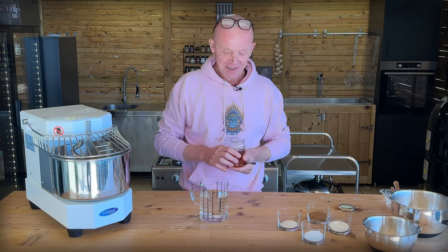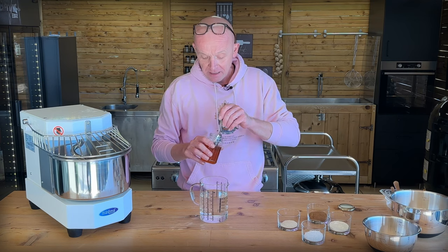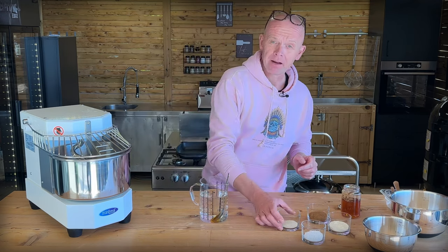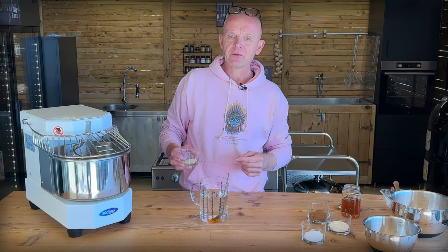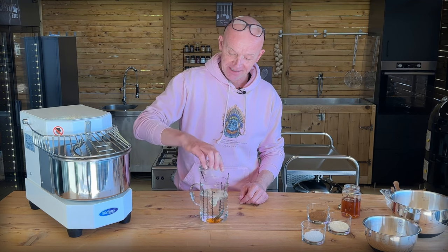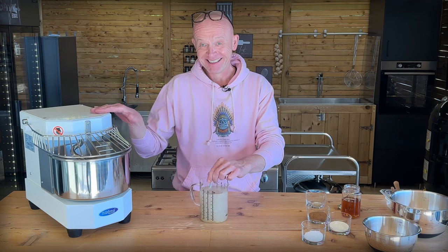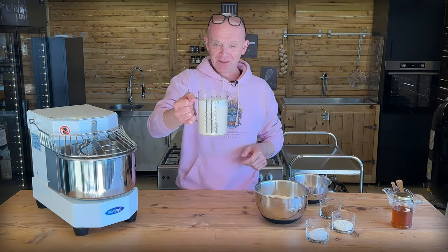First we have to prove our yeast. We're going to be using a total of one kilo of flour, so I'm going in with 720-730 milliliters of water - about 72-73% hydration. Then we're going in with half a tablespoon of nice Greek honey. I've been watching Vito Jacopelli from Italy and he uses honey for his yeast proof - he says it gives better flavor. Then 16 grams of dry yeast. We get this mixed up well so we can prove our yeast, and when you see it bubbling, you know your yeast is well and alive.